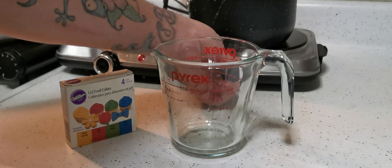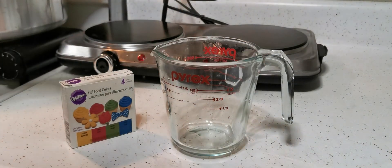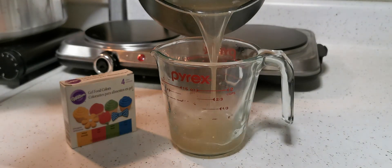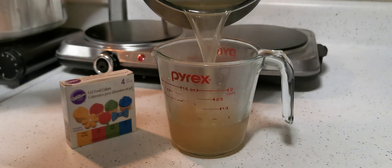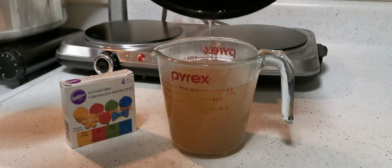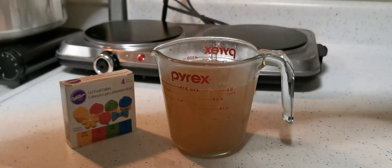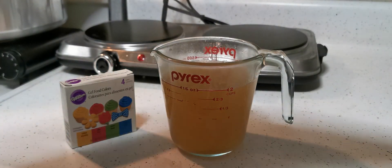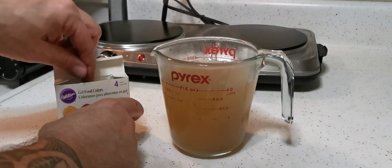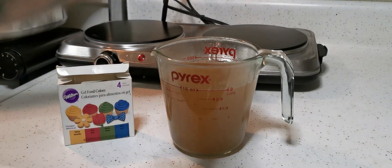Once everything is fully dissolved, we're turning the heat off and we're going to transfer our mixture back to the mixing cup. We're going to add just a couple drops of food coloring. The gel colors are pretty strong — you don't need a whole lot.